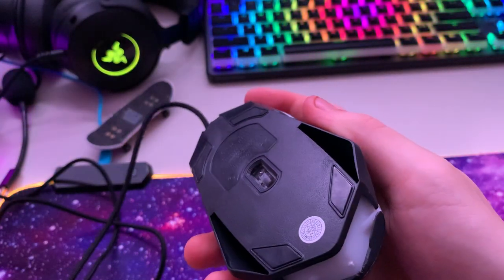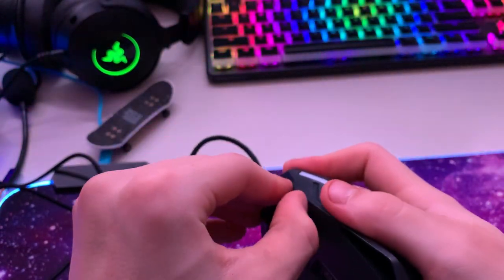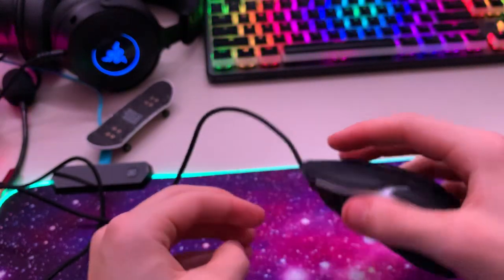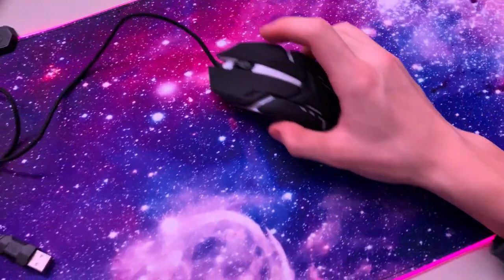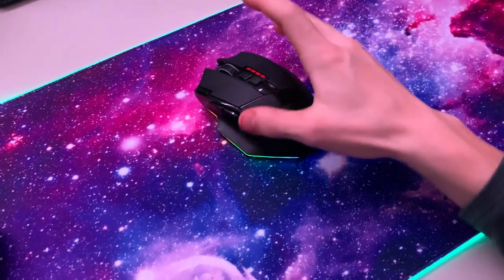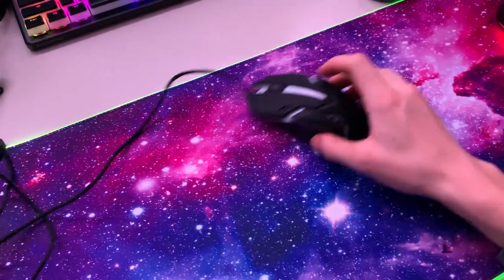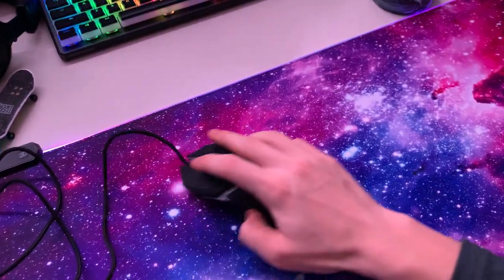Is there anything on the bottom I need to peel off so it slides better? Because it doesn't slide that great. Nothing there. Glide test — not great. This other mouse is extremely, extremely smooth. This four dollar one is not that great.